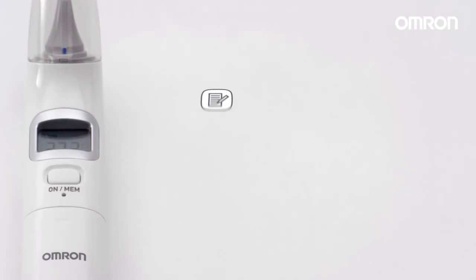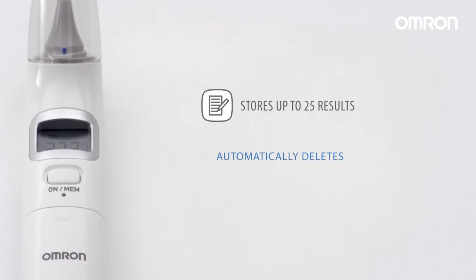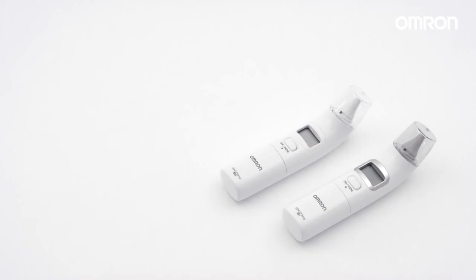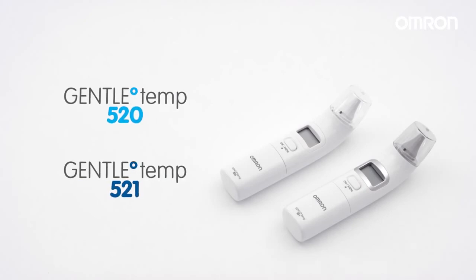This unit automatically stores up to 25 results. If the memories are full, the unit will delete the oldest reading. It will automatically turn off after one minute, or by holding the ON MEM button until OFF appears. The Omron GentleTemp 520 and 521 digital ear thermometers.